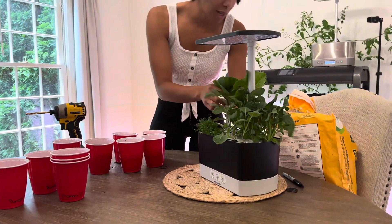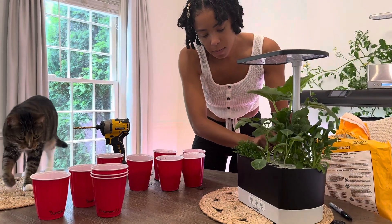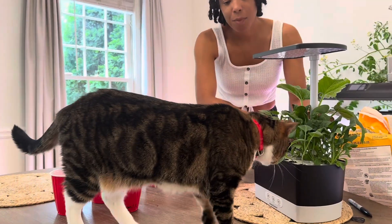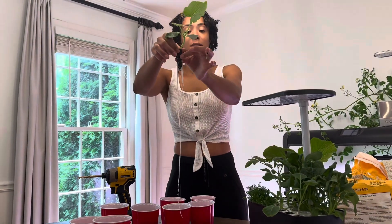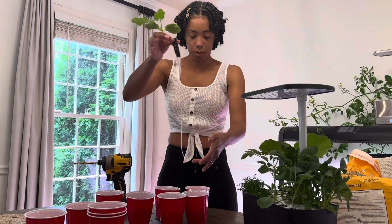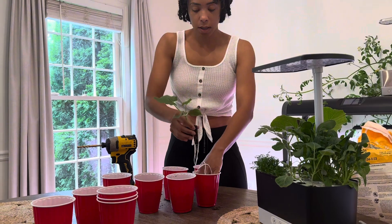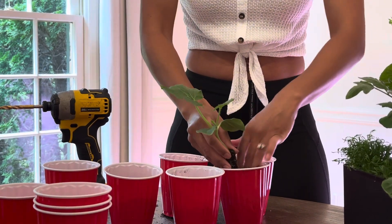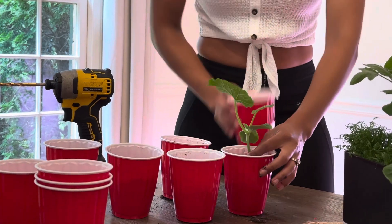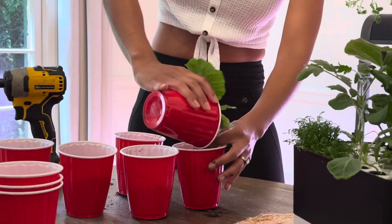I'll just take out my pumpkin. I already know it has a decent root system because I tried to move them earlier and it was a struggle. This is my smaller pumpkin, and you see these roots — they have beautiful roots. I'll take one of my cups, move over most of the soil, and drop in my roots, making sure they're down to the bottom of the cup. Then I'll grab my soil and fill it up, surrounding my little garden sponge that I use.